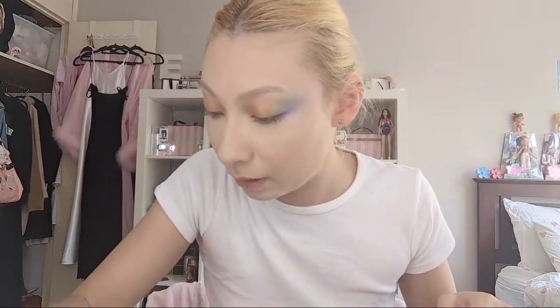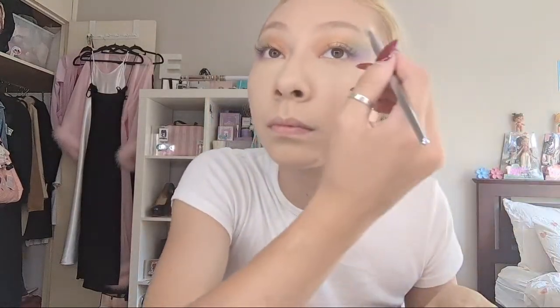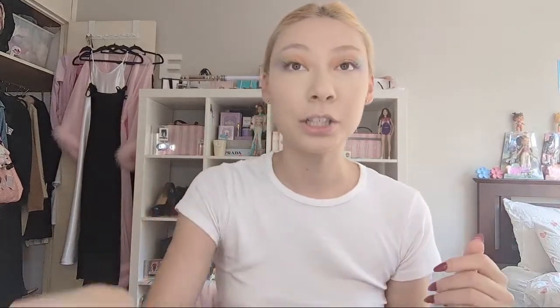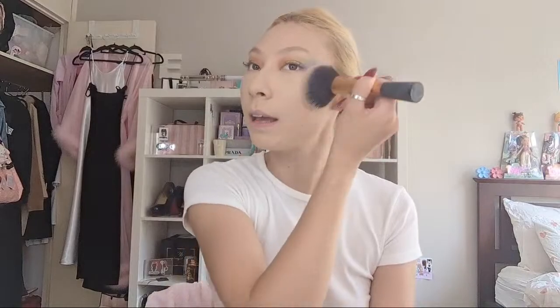I'm happy with the way that looks. I'm going in with a fluffy brush to blend out the edges at the top. The reason I did eyes first before adding colour to my face was that by leaving the powder on my face longer, it set for longer - those products had time to infuse and create a thicker layer, so it would last longer. It also meant I could brush away any extra eyeshadow fallout at the end without messing up any blush I'd already done.